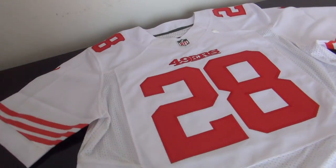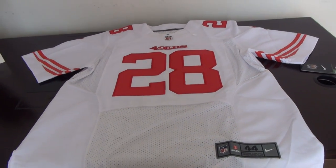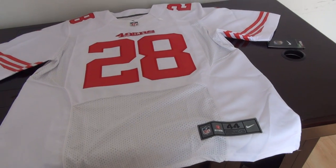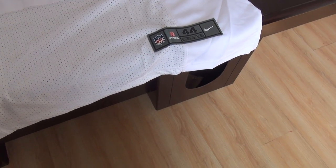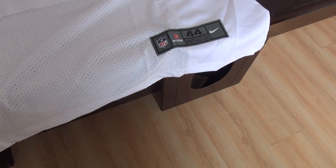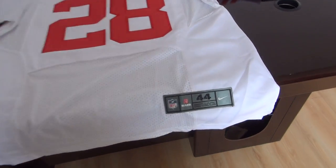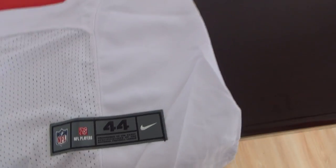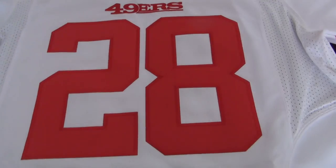Today's review is for One Piece's white jersey, number 28 from 49, size large. This jersey is wholesaling this month — very wholesaling, the white one and the black one. This one is elite, elite size large, number 28.